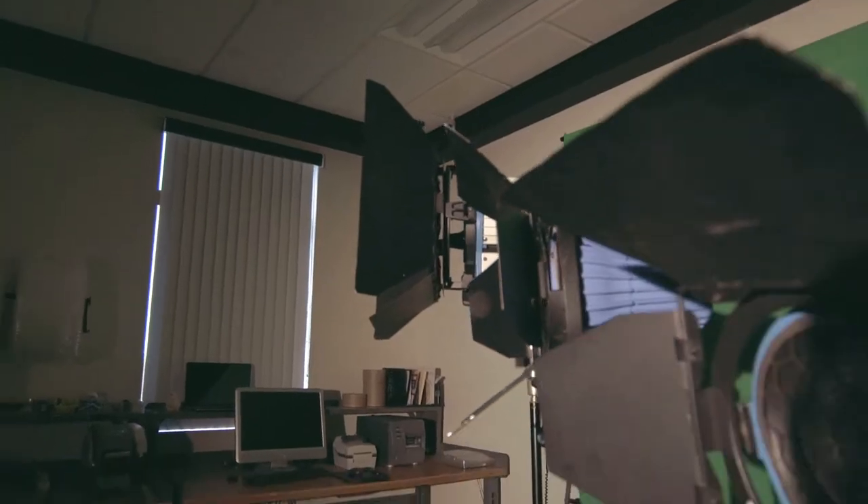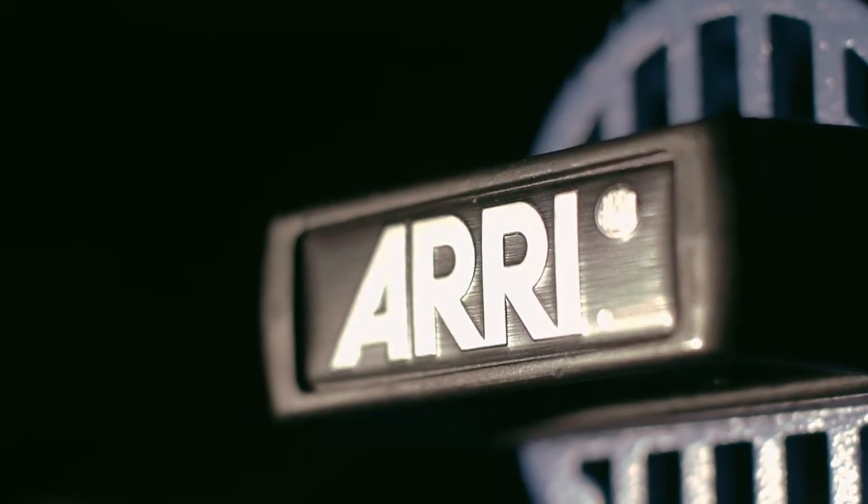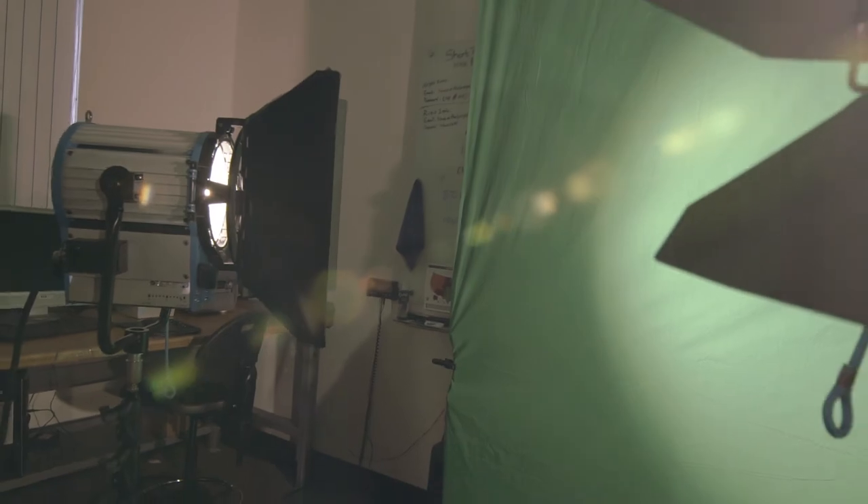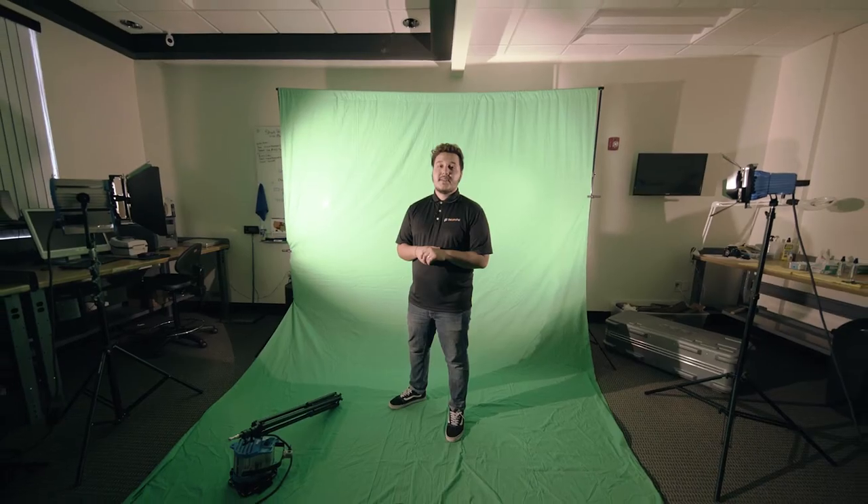Let me show you how we set it up to achieve this effect. We used one of our Aries kits which consists of four lights: a 750 watt light, two 650s, and a 300. We used a 750 and a 300 to light our subject, and in addition, a 2000 watt light and a 650 to help light the green screen.